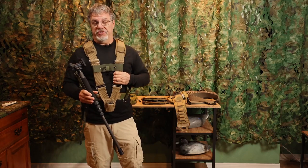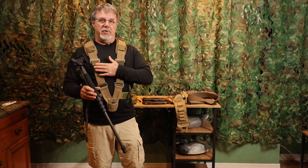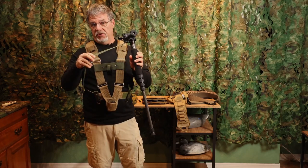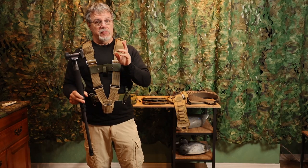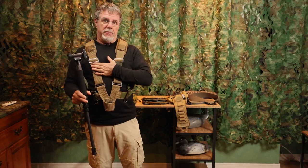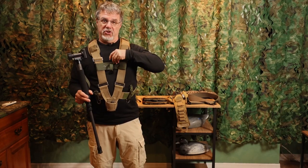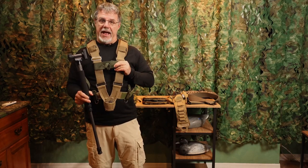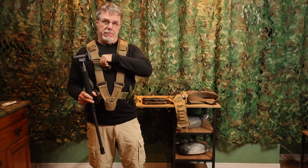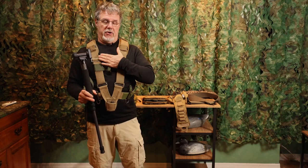The Speed Shooter Harness System — the main harness, chest strap, safety stability strap. I've made some changes and improvements, first to the chest strap, which now incorporates not just Velcro for securing it but also some snaps, so we've got double security now. It's obviously removable and repositionable up and down on the harness.